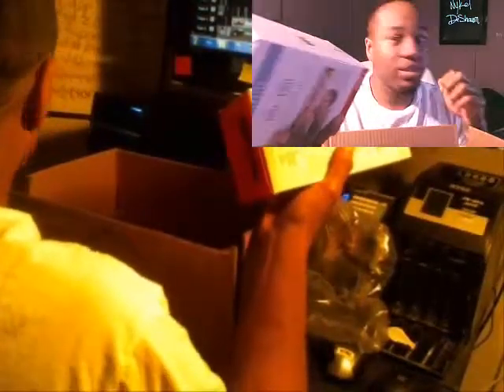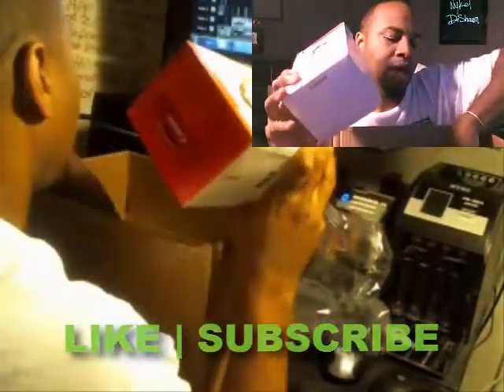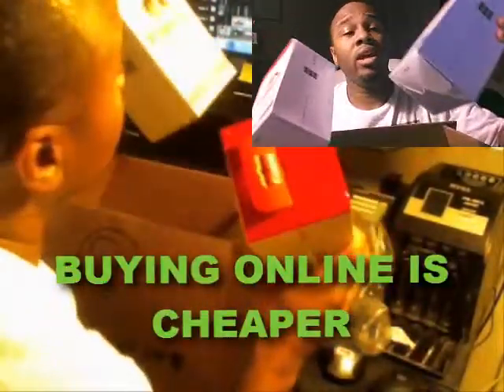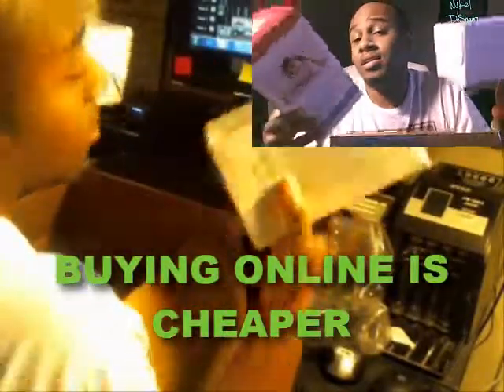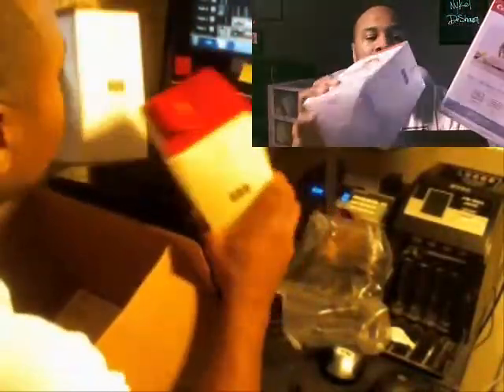I believe it to be ink — and yes it is! I ordered some ink. For some of you that may know, I have a photography business where I order large sums of ink. Sometimes it's cheaper to go ahead and grab it online. If not, just go to Office Depot and grab it, but you gotta pay taxes when you buy it from Office Depot. Online you don't have to pay as much in taxes.